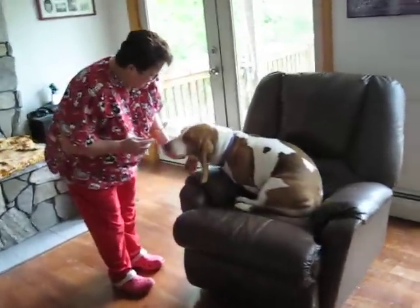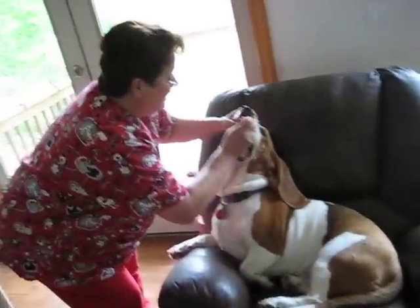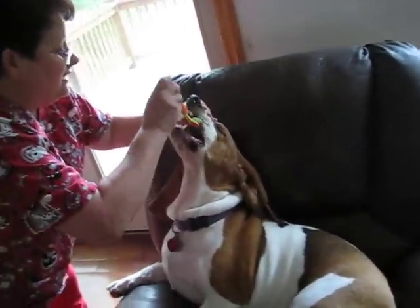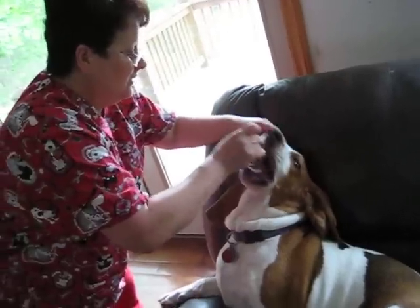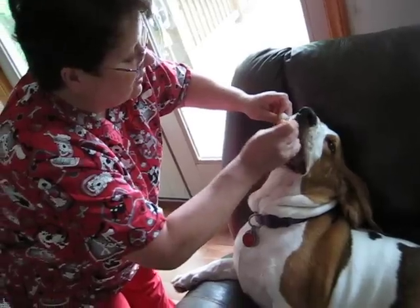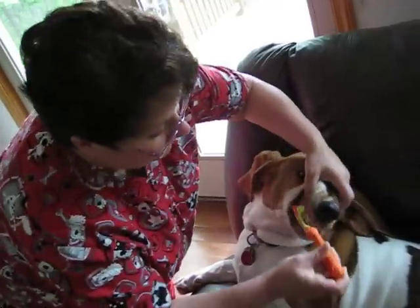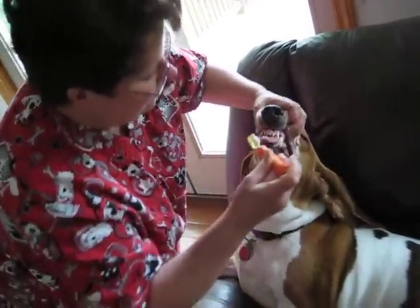Now we're going to brush your teeth. We start with the top. He's very good about this. He's six years old and he had never had his teeth brushed before. I just go in there and it's triple-headed and it gets all the sides of the teeth. The canines.